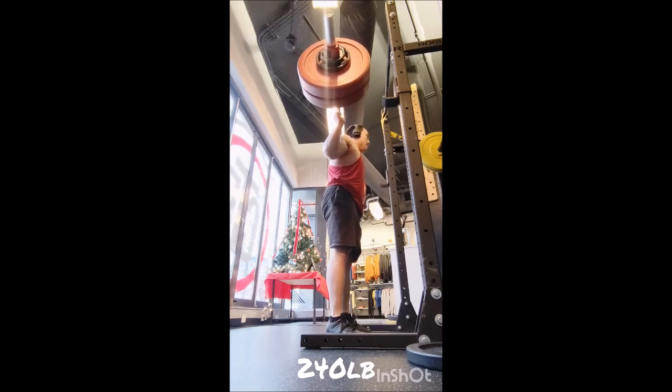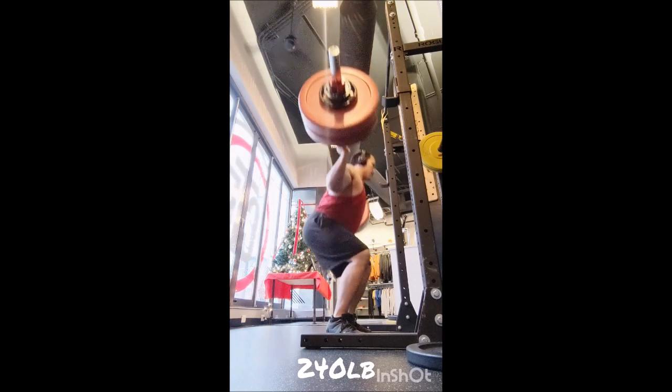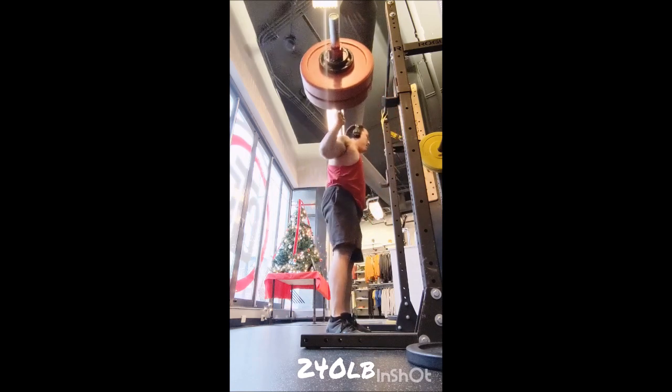Then I went to the squat: 10 reps with 95 pounds, 10 with 155, and today a set of 20 with 240 pounds — felt pretty easy, actually.